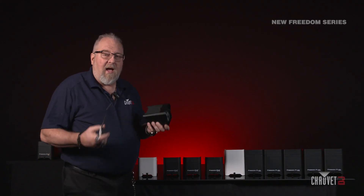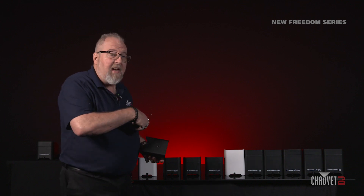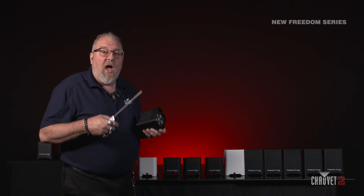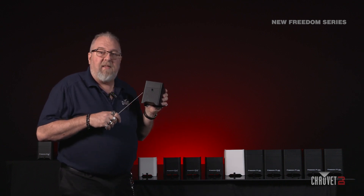Right now I'm going to demonstrate how simple it is to really set up a lead-follow situation. As you can see, I have a ton of up lights here — I have all the flavors. I have the Tri-6 in my hand. This is going to be the leader.